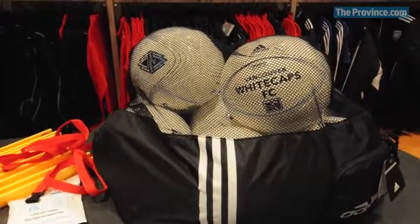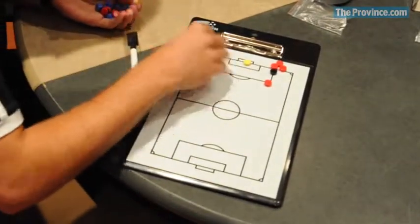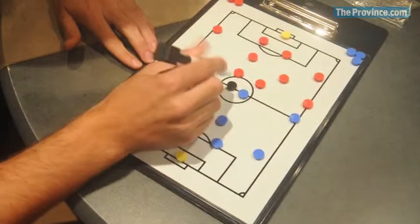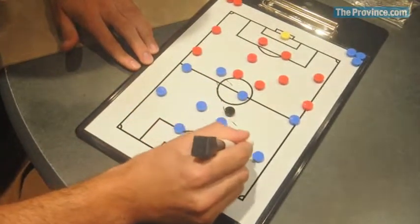One thing that coaches often overlook is a coaching board, because a lot of times when we're trying to explain drills to players it's very hard to do so without something to visually show them on. We all learn better with a visual aid.